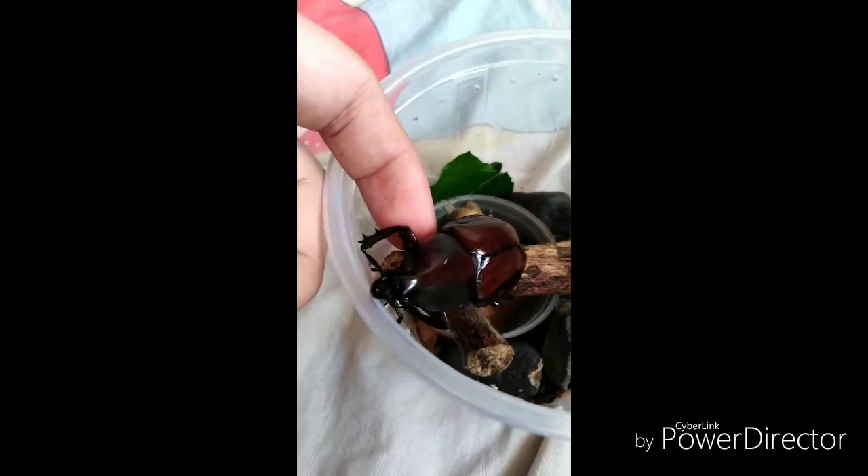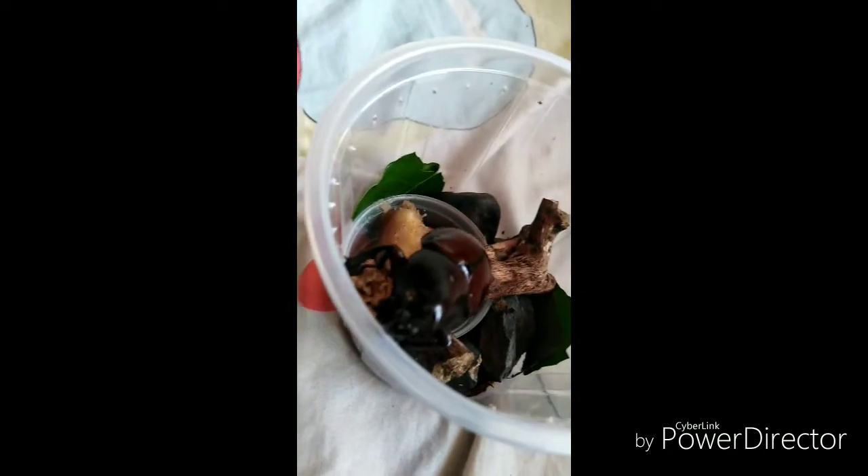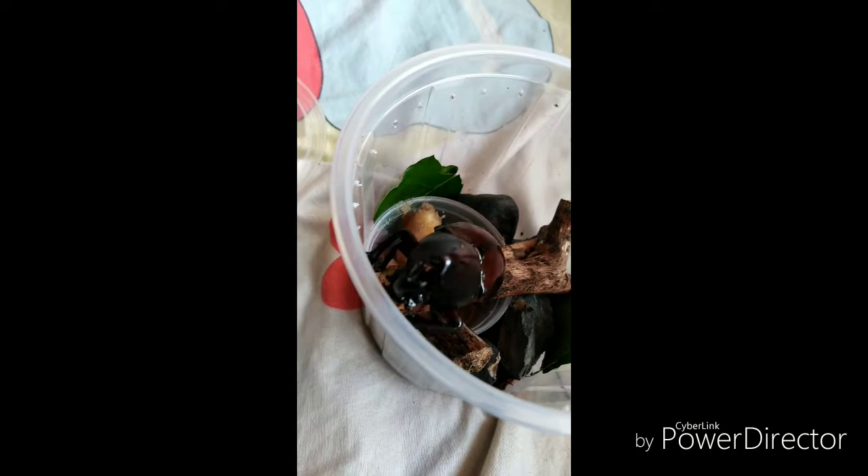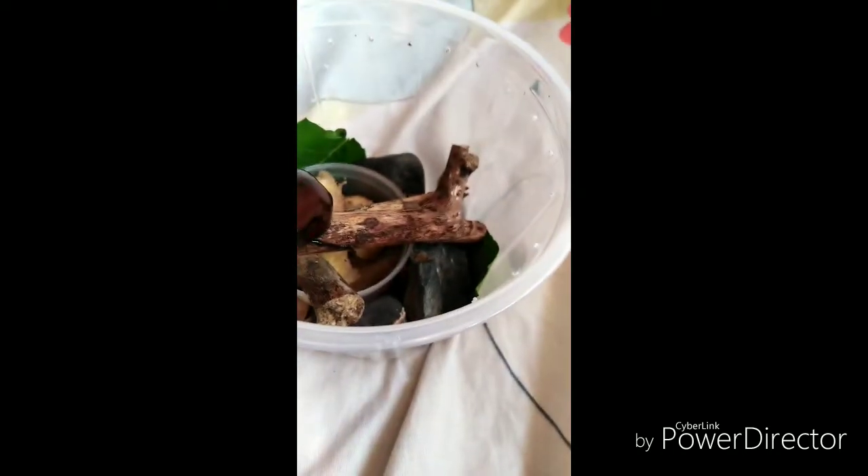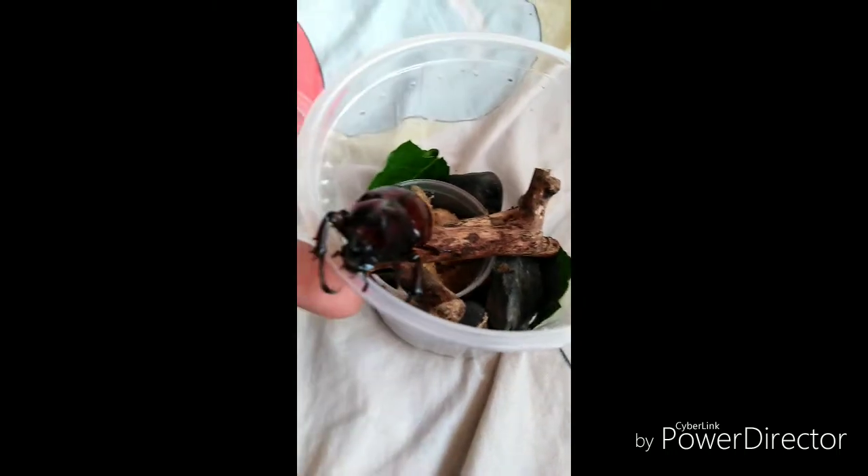It's actually pretty fun to take care of beetles. Ever since I was a child, I've loved keeping beetles as pets, along with some local species of spiders that can be easily found anywhere.